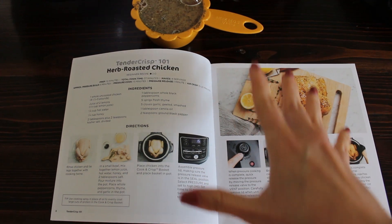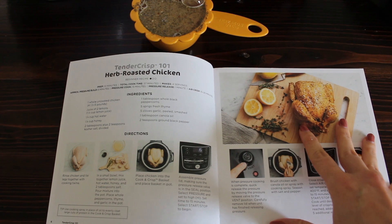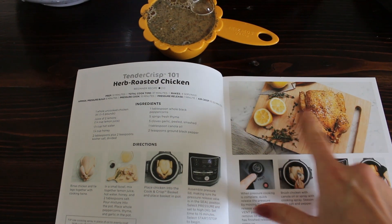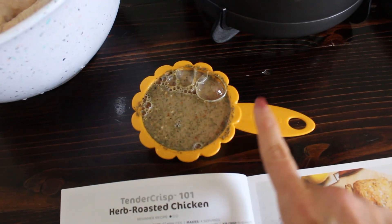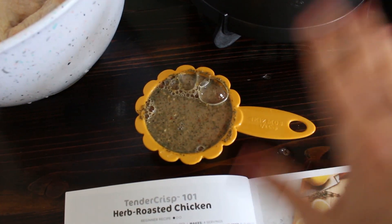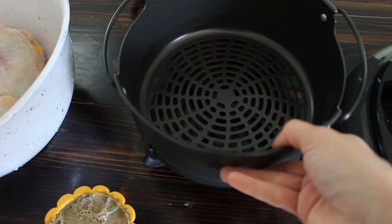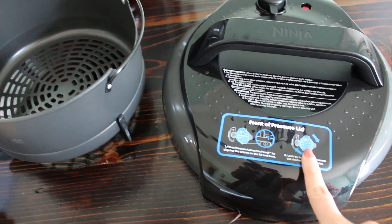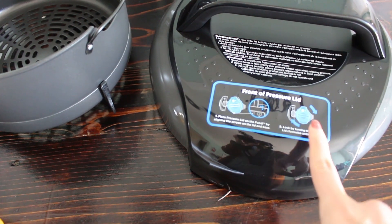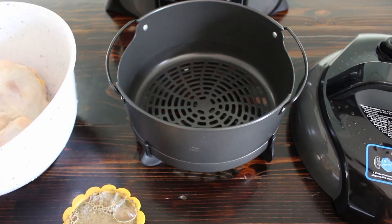In the cookbook it shows you how to make an infused water to add to the Ninja Foodi. I don't have all the ingredients for that — no lemons — so I just made my own: water with some minced garlic, dried herbs, and salt. Really simple. I'm going to put that into the Ninja Foodi, then put my chicken into the little frying basket attachment, and then I'll put it on the pressure cook setting. According to the directions, I'll need to do that for 15 minutes on high for a whole chicken.